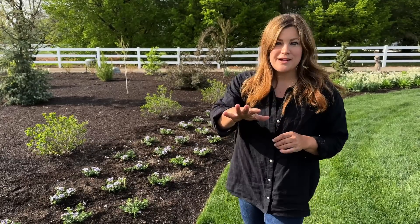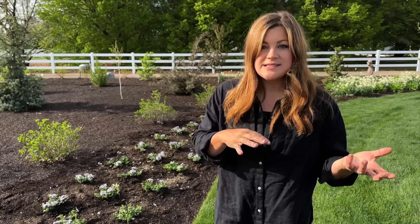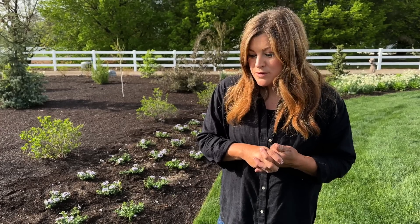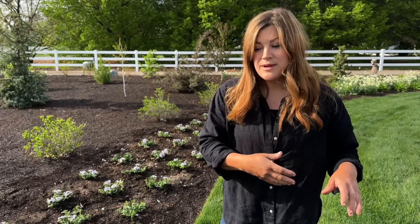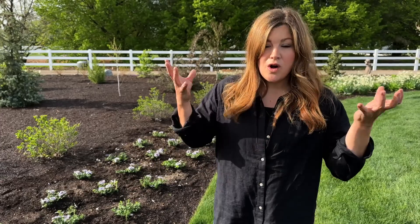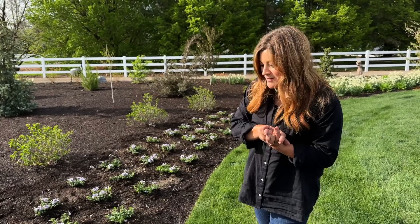The thing about superbenas — these newer varieties rather than the standard verbenas — is they don't cycle out of bloom like the old verbenas do. With older verbenas, they push blooms and then cycle out and you don't see any blooms for a couple of weeks. These don't do that. They're just in color all season long. If you're going to the trouble of planting an annual for color, you want it to have color all season long — that's one thing I love about these.